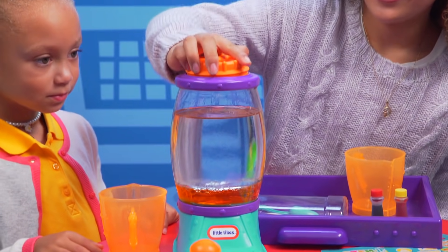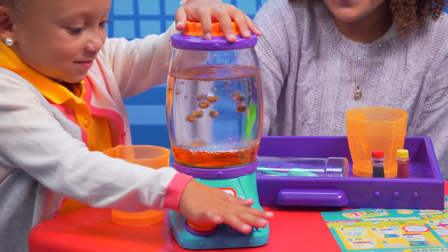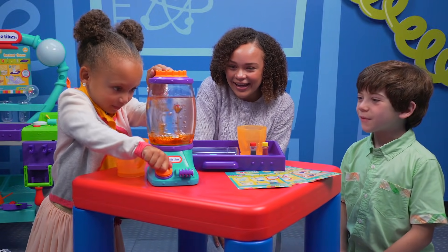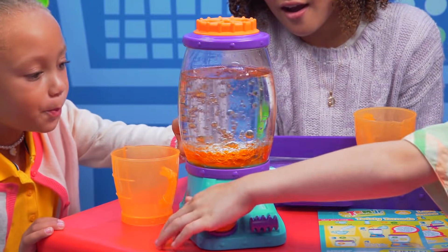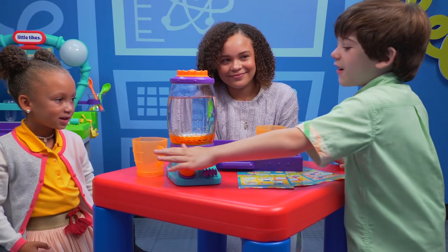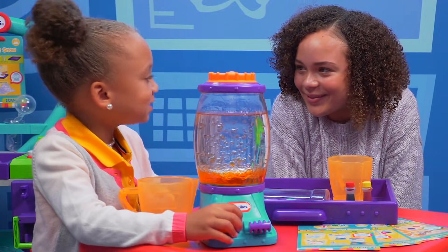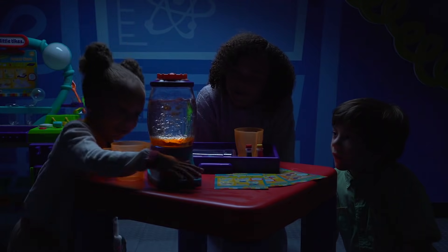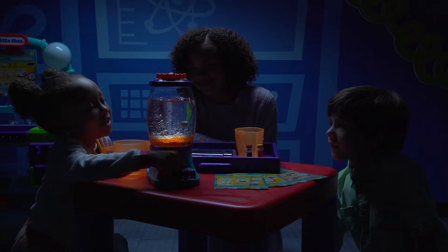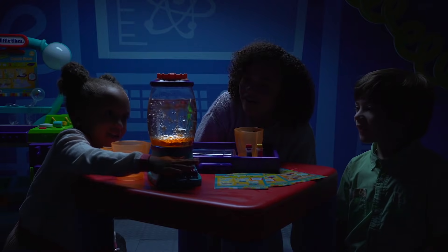Yeah, it sinks. Now let's see what happens. Whoa, that is so cool! It's like mini-explosions — once the bubbles hit the oil, it just goes boom! It's like it bounces off. This is so neat. Lights! Whoa, it lights up! It's like a trampoline, but the trampoline is upside down. The bubbles are glowing! They are! Like a real lava lamp.